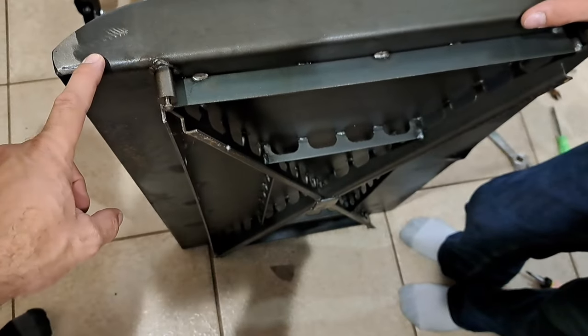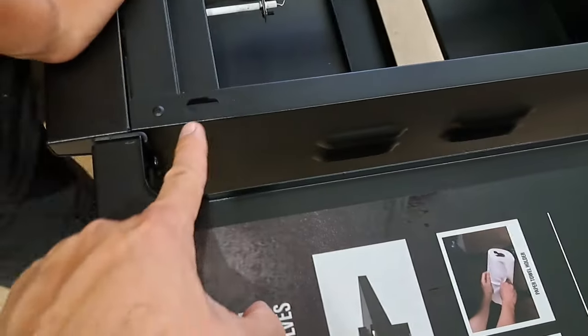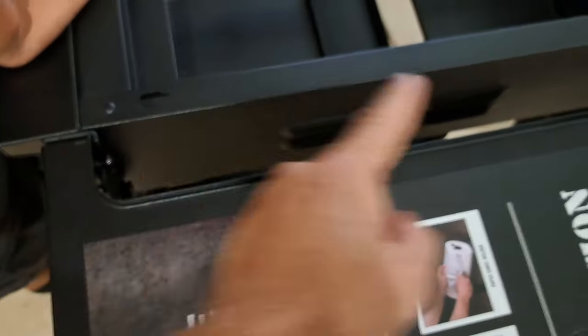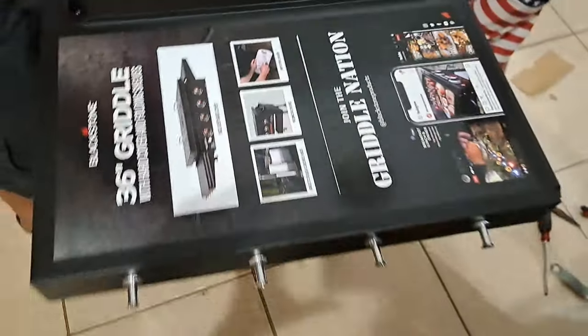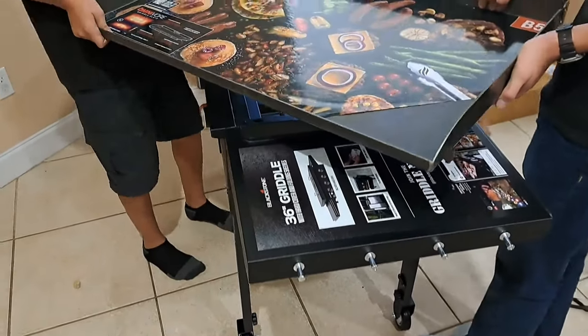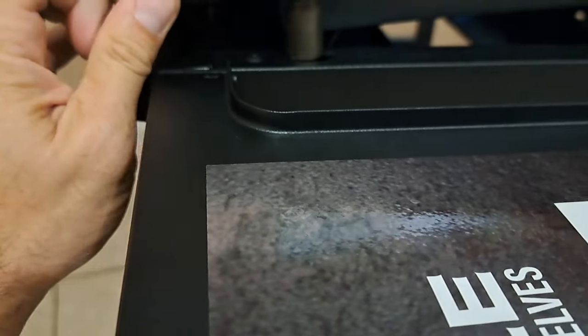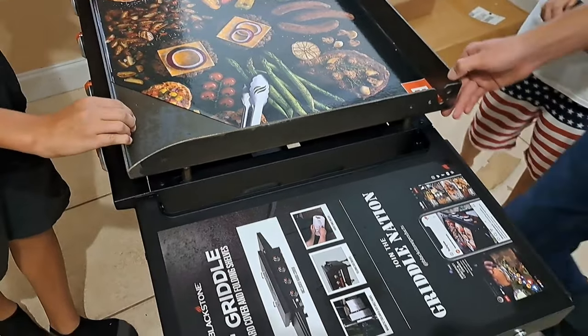One of the last steps is to put the actual flat top on. It has pegs — one peg has an offset to it. You place the front in first and then move it back, which locks it in place and allows the back pins to fall into place. So place the griddle with the front dropping in first, then drag it back so the rear pin locks in, and it's on.